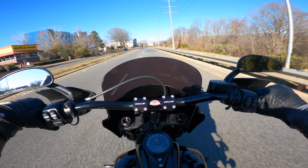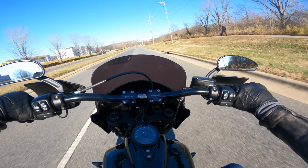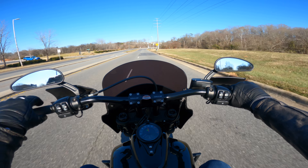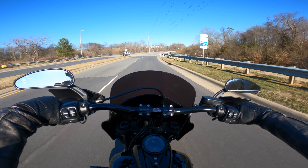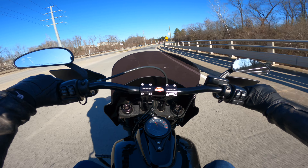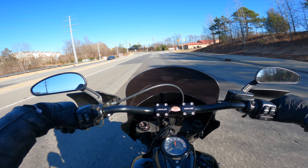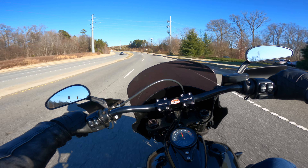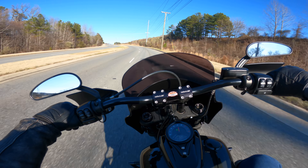That exhaust sounds crazy. This pre-owned Fat Bob sounds insane. It's only got just over 10,000 miles on it, and it rides tremendously well starting off here. I feel like the suspension is solid. And this Stage 2 that's on here — the performance is insane. I hit the throttle kind of hard pulling off and that back tire spun just a little bit because it's definitely got some power.